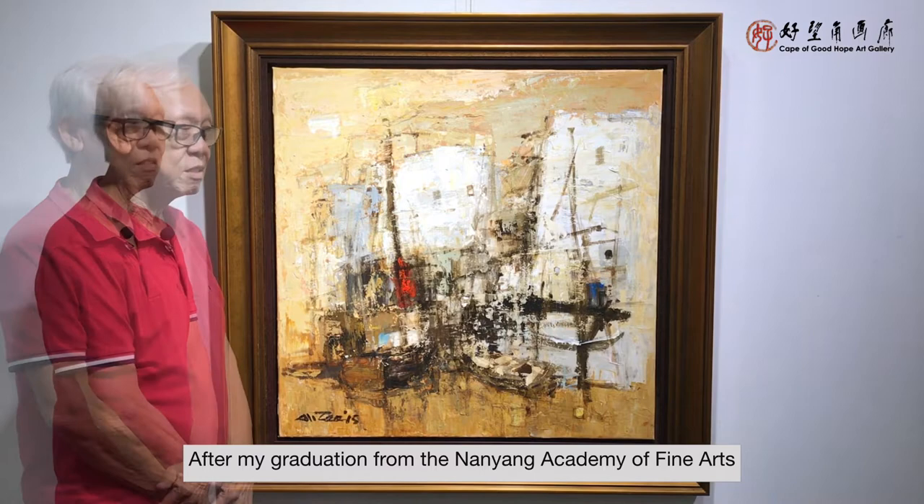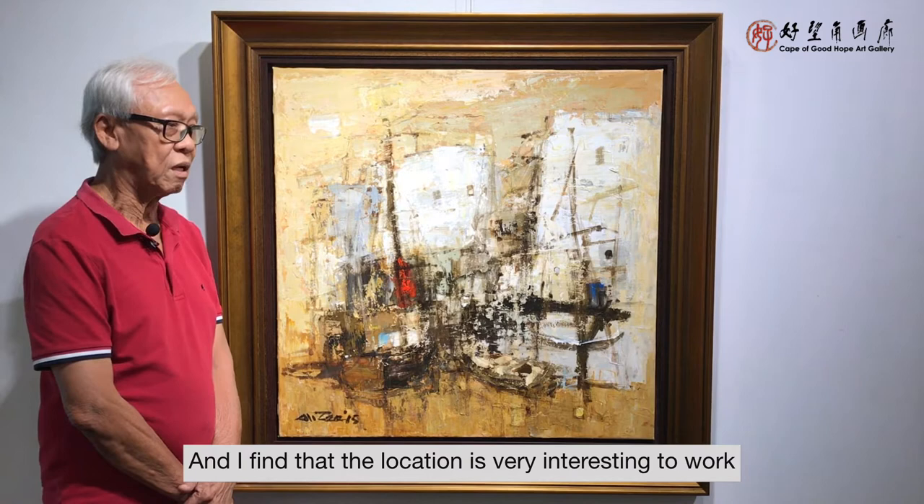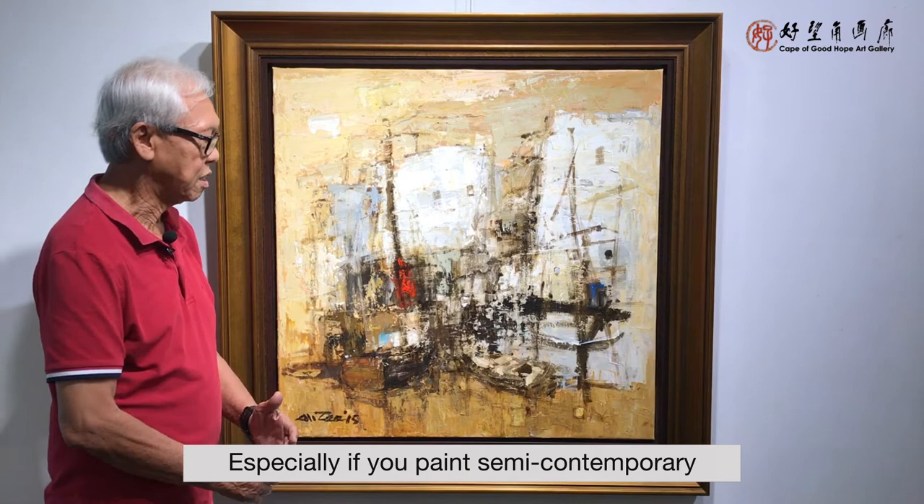I've been to Lantau Island a number of times and I find that the location is very interesting to work, especially when you paint it semi-contemporary.